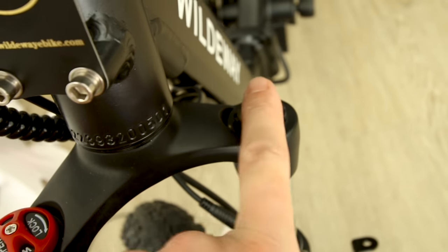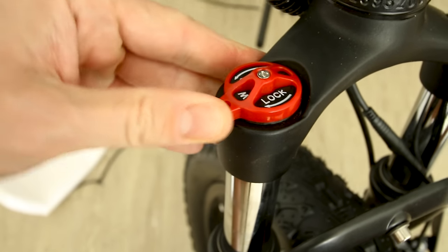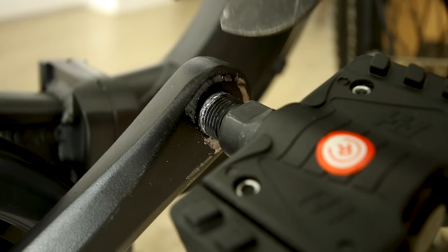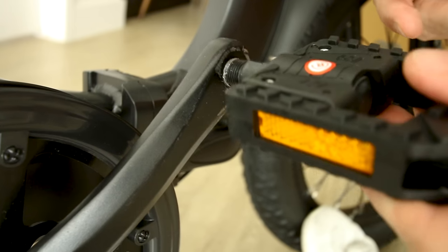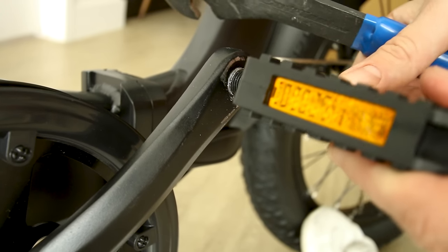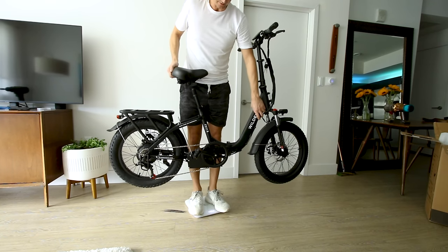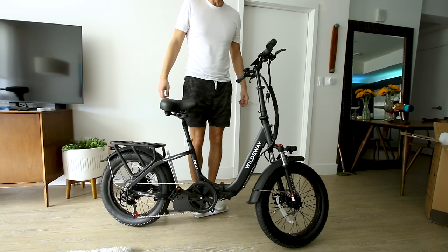Suspension has a preload on the left and a basic open or lock adjustment on the right. I might have a little bit of cross-threading on this pedal — hoping for the best. So after it's built, without the battery weighing in at 260.4 and with no bike at 204.4.